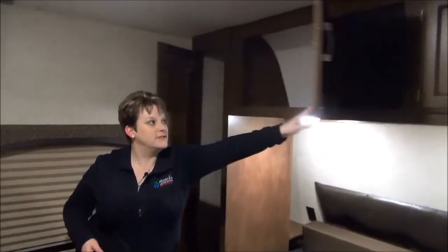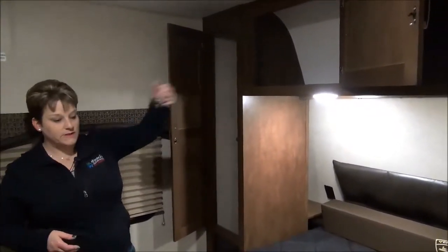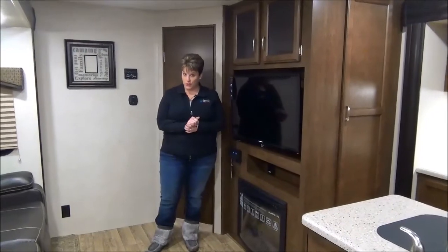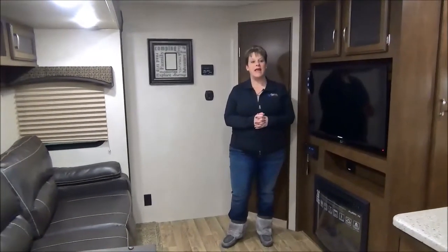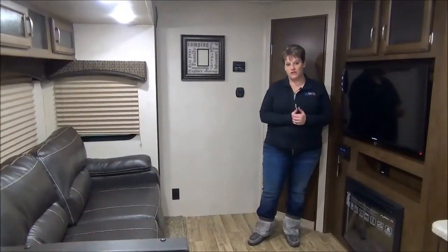Storage on either side as well. This has a hanging rod on both sides and wide open storage across the top. Thanks for joining me on this virtual tour of the 2017 edition of the Sportrek 327 VIK. We're super excited to have it in our lineup again. Feel free to give us a call if you have any questions.